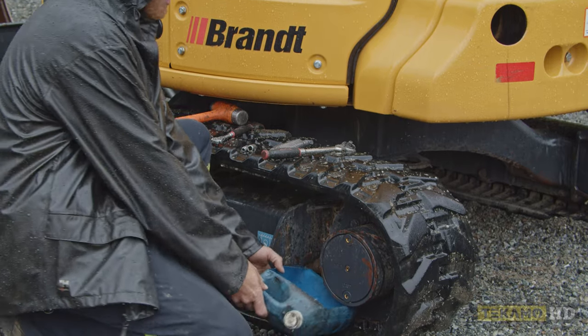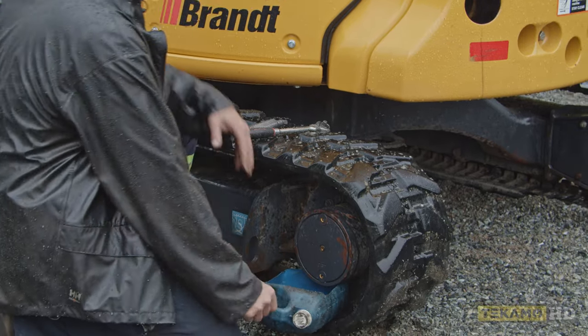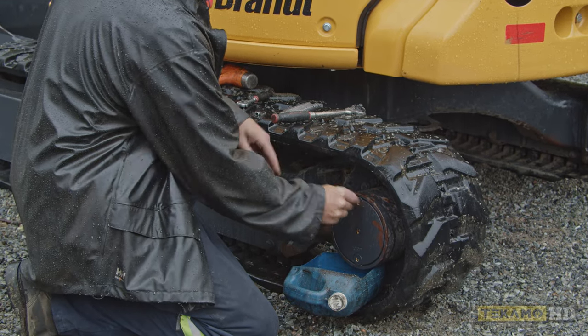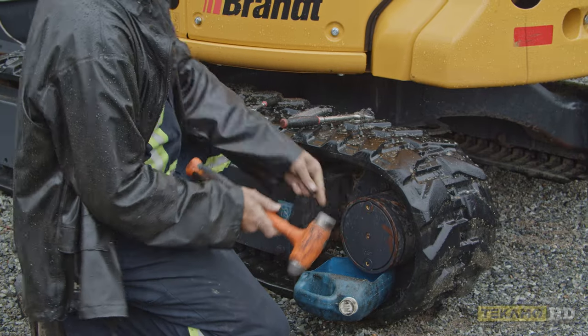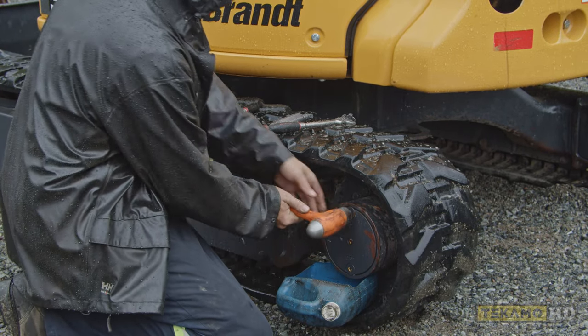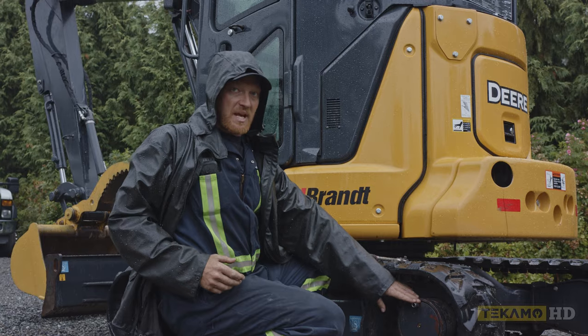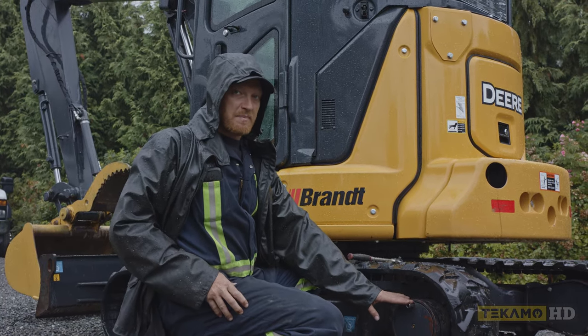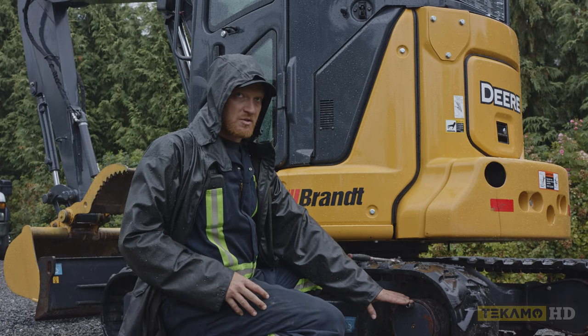You want to have a drain pan so you can catch the oil coming out. This particular machine, they're Allen key plugs. Sometimes there's paint buildup or a bit of dirt in there — you want to clean the dirt out. You may have to tap it in with a hammer if there's paint or too much dirt in there.